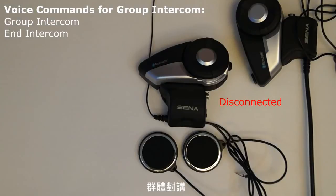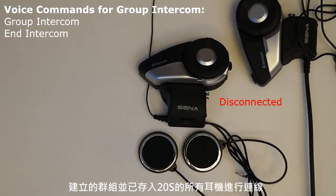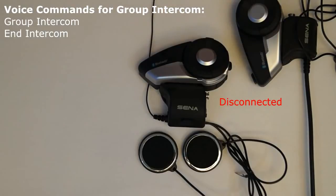Group intercom: the voice command 'group intercom' will cause the 20S to connect to all of the headsets that have been saved to the 20S when creating the group in the 20S smartphone app. This command needs to be used when in standby mode. [Demo: Group intercom. — Group connected.]